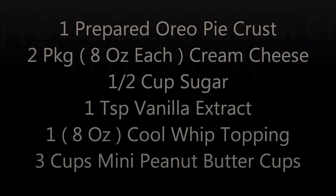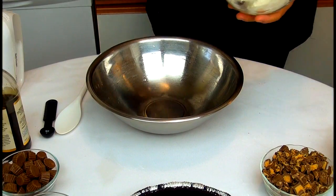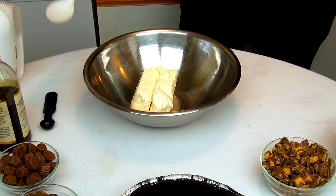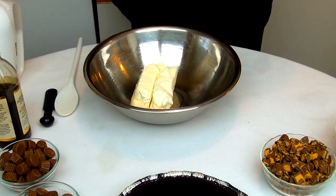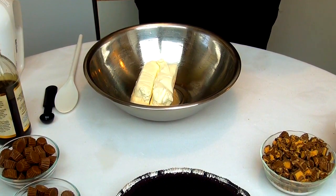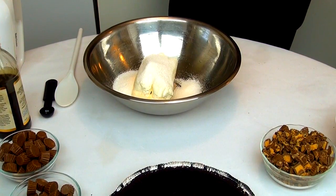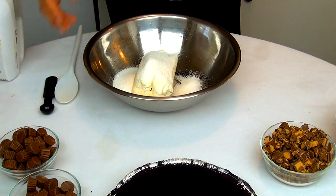Let's go start to make this cheesecake. I already have my cream cheese. Now we're going to add half cup sugar and one teaspoon vanilla.